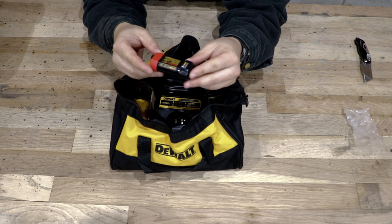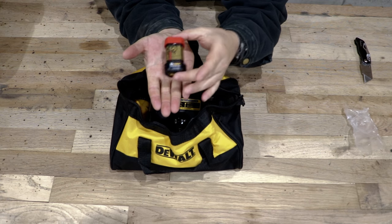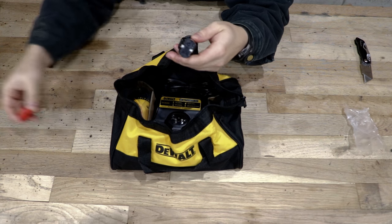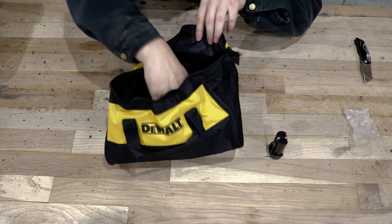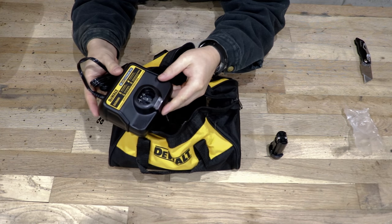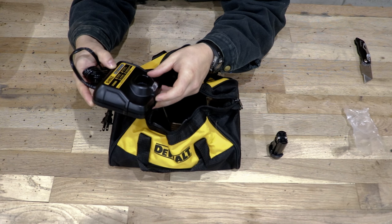The 8-volt max lithium ion battery is very tiny and weighs almost nothing. We can get rid of that cap — I'll set that down. And we have the one-hour charger, model DCB095.